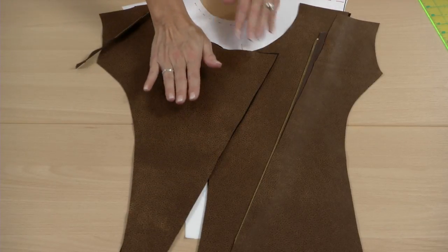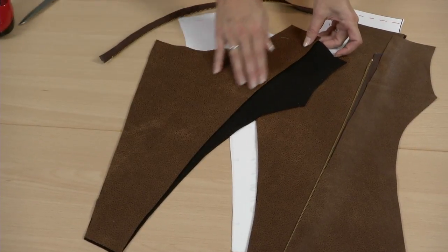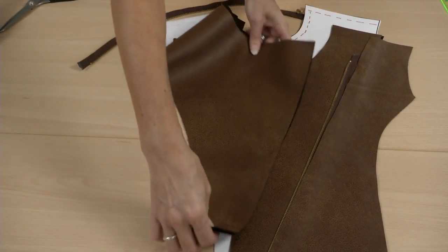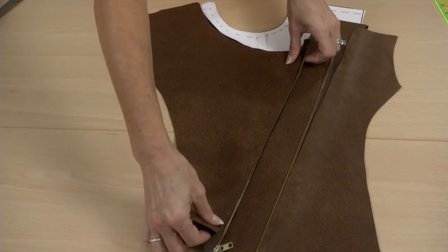On this side, you have the fashion fabric cut and then we have a facing cut. It doesn't have to be the entire piece — it could be if you want to make it easy for yourself. And on this side, the other side of the zipper will be sewn in and then crossed over.